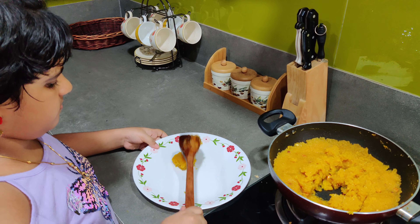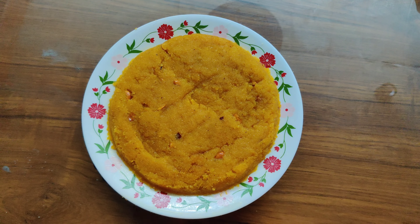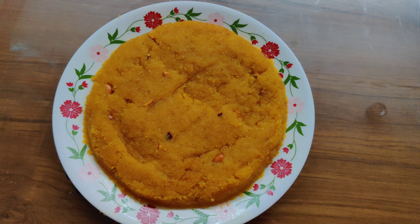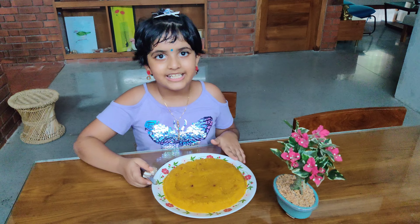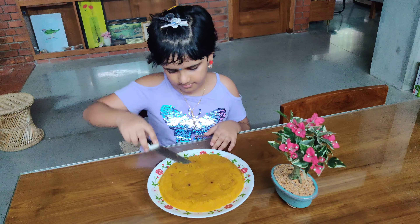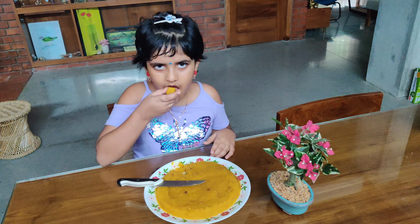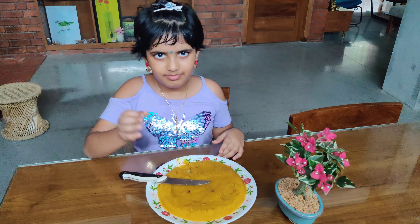I am going to put it in the water. Yummy!